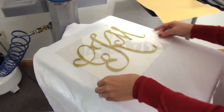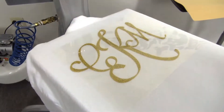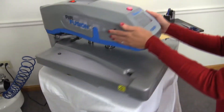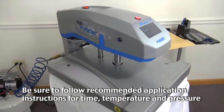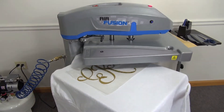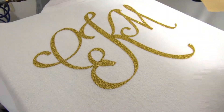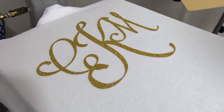For this, we just created the monogram pattern in CADCUT Glitter Flake heat transfer material. This material applies at 320 degrees for 10 to 15 seconds at medium pressure. Once the application is complete, peel the backing and you have a completed garment — perfect for personalizing for any woman on your list.